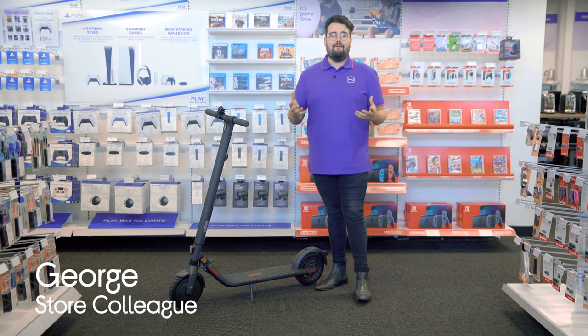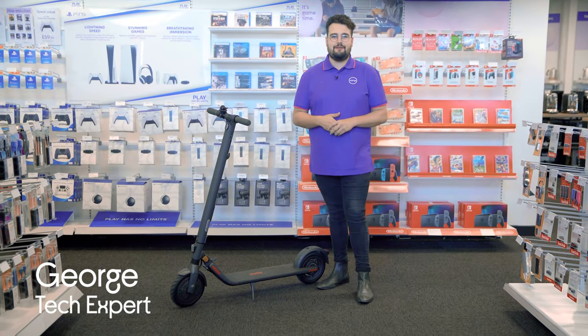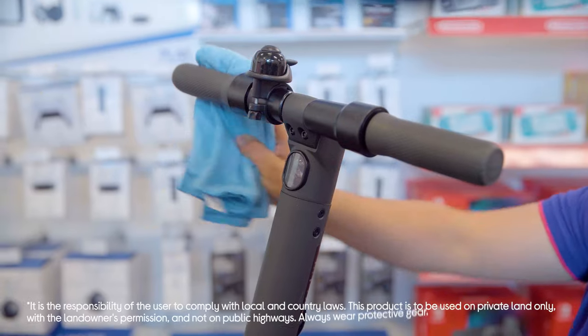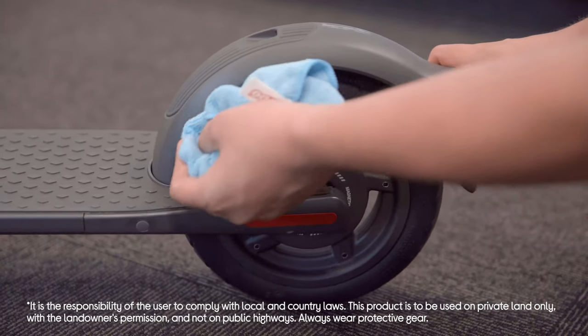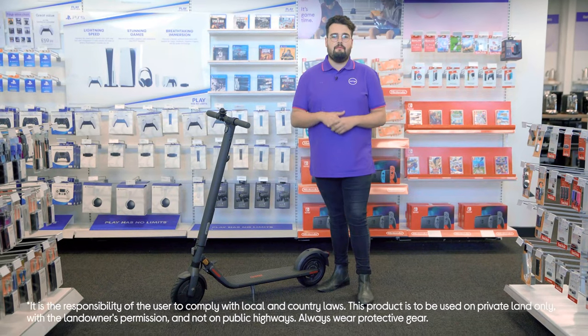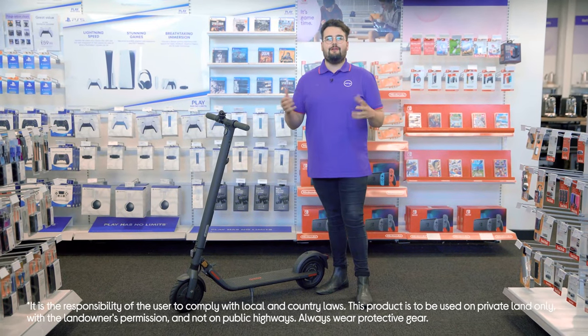Hey there, it's George from Currys and I'm here to show you how to clean an e-scooter. That way you can keep yours looking sleek and help it maintain an optimum performance. You don't really want to take it indoors or put it in the car if it's covered in mud, so it's important that you keep it looking sparkling.